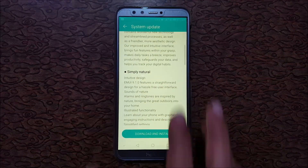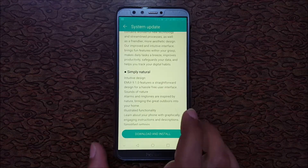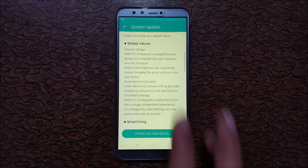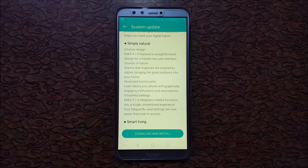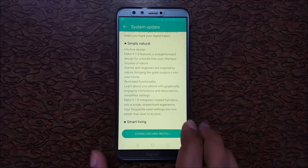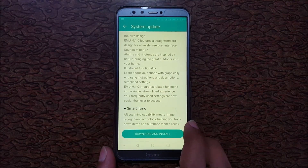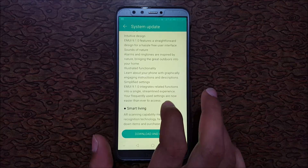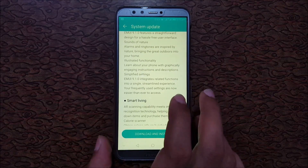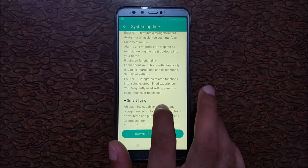EMUI 9.1.0 features a straightforward design for a hazard-free user interface. Sounds of nature alarms and ringtones are inspired by nature, bringing the great outdoors into your home. You can also learn about your phone with graphically engaging instructions and descriptions.